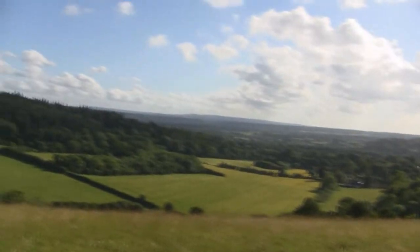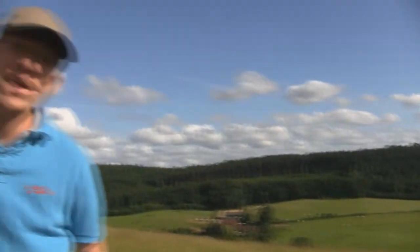Hey everyone, today we're going to be doing some slope soaring. Slope soaring is just when you've got the wind coming up a hill — like this hill here, it's perfect for a tunnel. The wind's extremely strong, so it's going to be quite interesting.